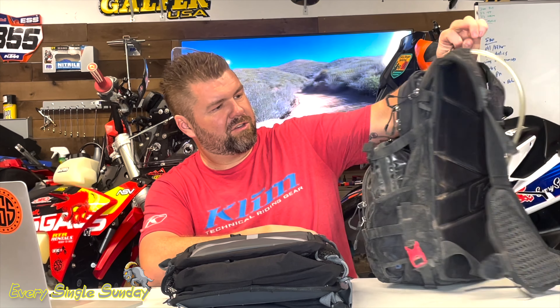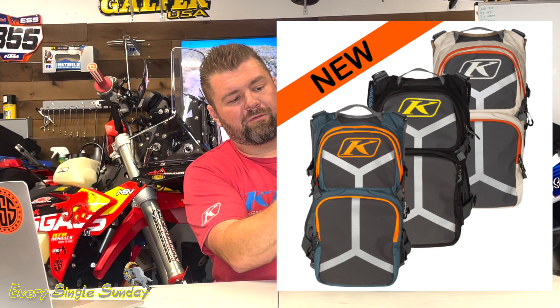Hey, what's up guys, Travis here with Every Single Sunday. Today I'm here to talk about the best backpack ever made — the Klim Knackpack. Well, I love my Knackpack and we've had a lot of fun together, but Klim made a moto-specific backpack finally called the Arsenal. So we're gonna check this thing out. Klim Arsenal bag — if you ride off-road, someone in your group if not more than half, or the whole group, everybody runs the Klim Knackpack. This has been my go-to bag for a long time and I love it, but Klim has just come out with a brand new bag, so we're gonna set this aside.